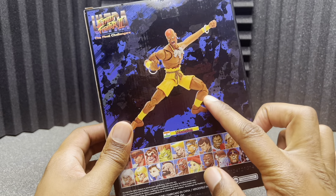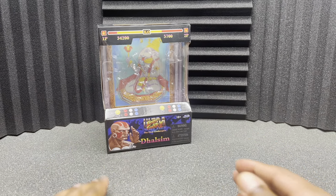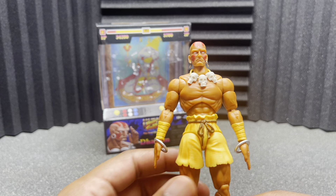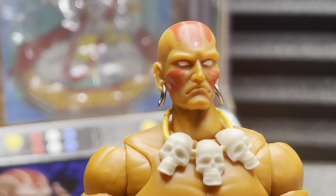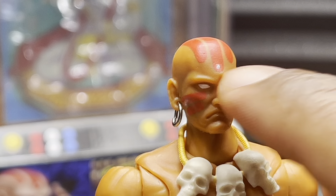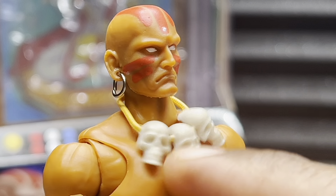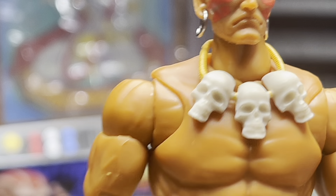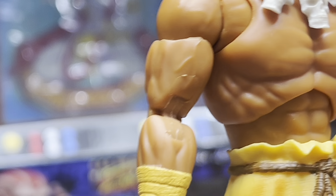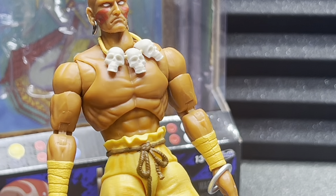That is a terrible pose. I don't know who is posing stuff for Jada Toys, but that's a stupid pose. Let's take a closer look at the figure itself. There are at least one big issue — there's a few issues with this one, to be honest with you. But the face paint looks really good. You can see the little jewel in his head. He does have metal earrings, and he has skulls on his necklace. I feel like there should have been some shading on the skulls — they kind of look plain.